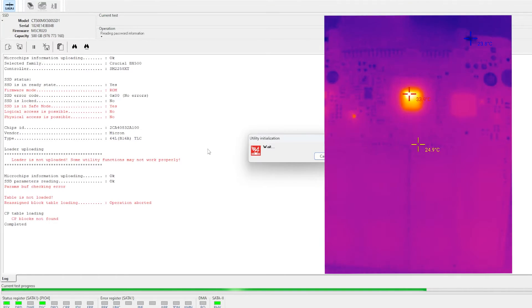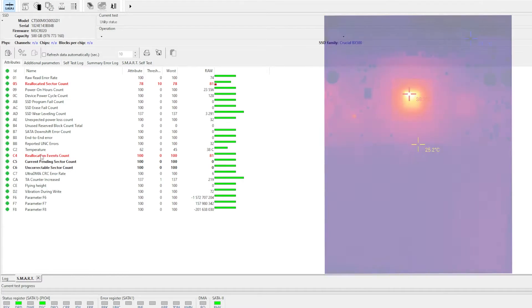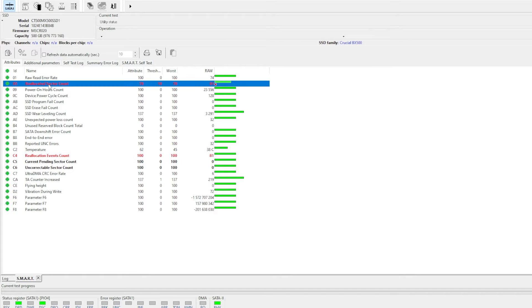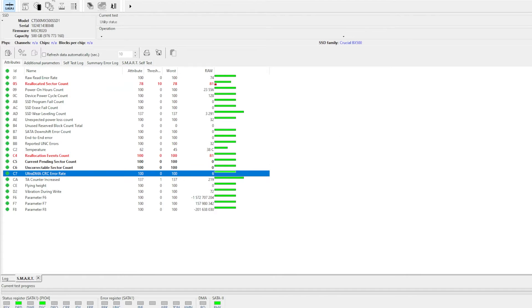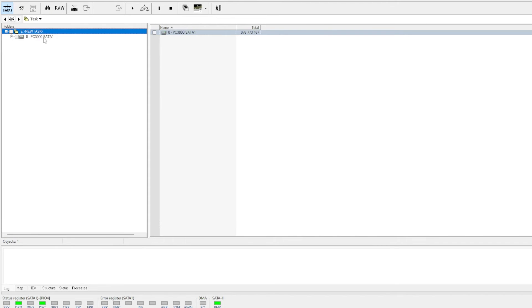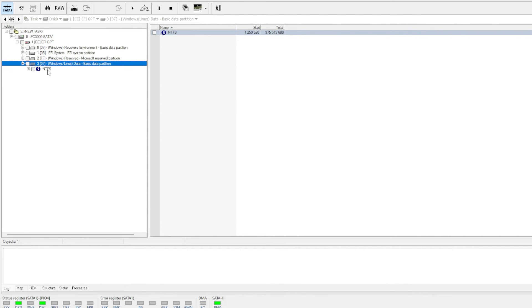If I use my special SSD recovery tool, it takes about an hour to properly initialize this SSD to get it to a state where I can access it. The SSD has been trying to fix itself by reallocating problematic sectors to the over-provisioning spare area, and it looks like it hasn't survived that. So let's make a task and get the data back. Hopefully I should be able to load up the file system — and it is loading, and it's Windows NTFS. I'll be able to get all the data back now.